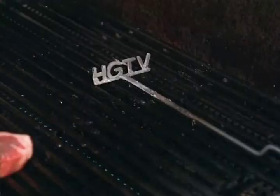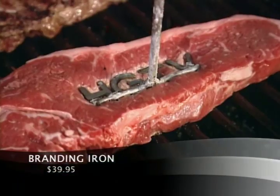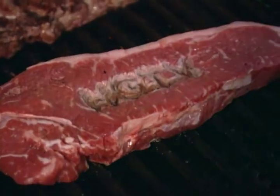Now if you really want to make your mark on your meal, this next tool is for you. It's a branding iron. Check it out! You can even have it made with your initials so at your next barbecue, everyone will know who's in charge.